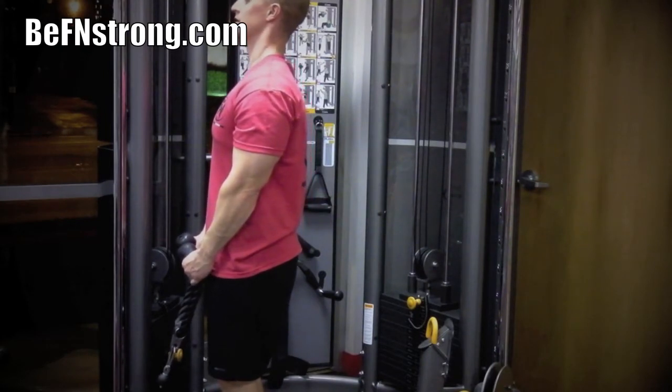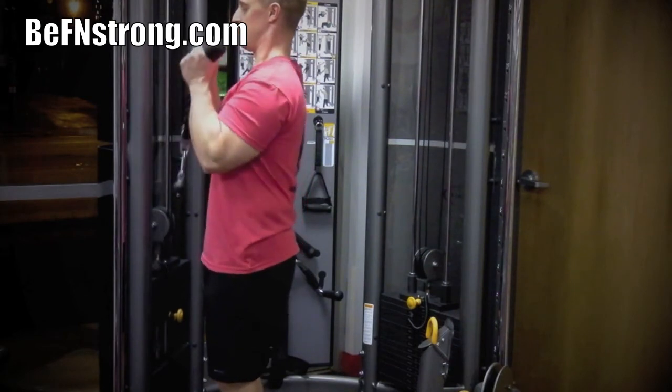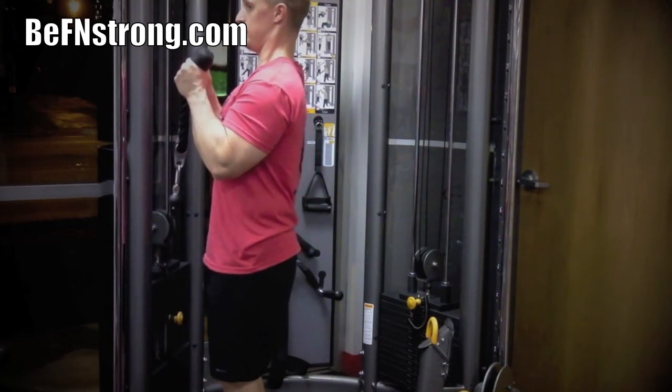Begin by adjusting the high pulley to a height that is slightly below your knees. Grasp the rope attachment with one hand on each side, palms facing in. Slowly curl the rope attachment toward the front of your shoulders, focusing on your biceps as the basis of power for the movement.